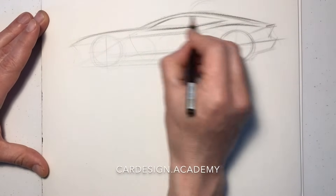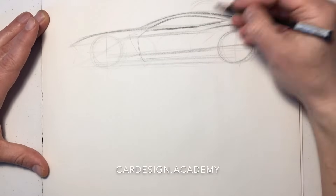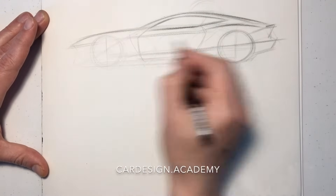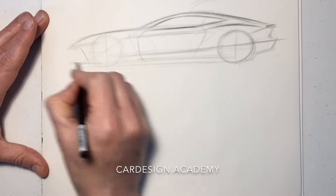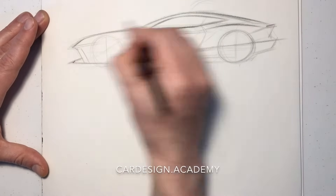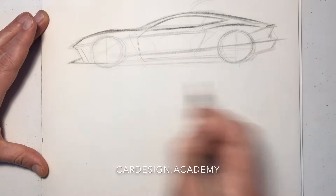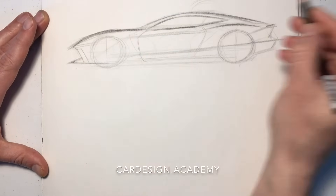The side glass is going to have a very short graphic. The front end is going to have a nice shark nose silhouette, a powerful hood, and give it a little bit of a rise in the front fender.